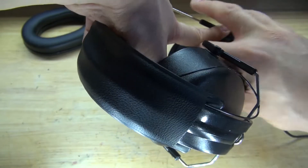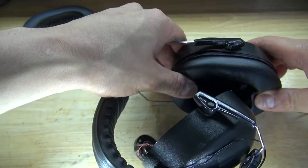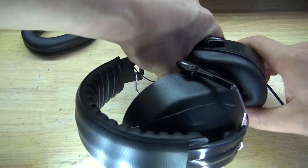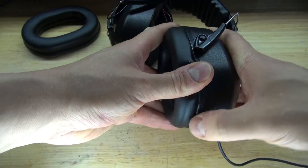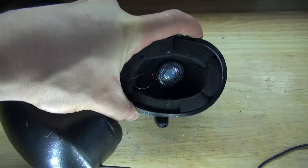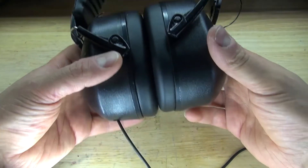Now simply take the original earmuff and place it over the speaker — gluing is not necessary, just place it in like this. Then take the outer part of the earmuff and cover and seal it. Doing this will hold everything into place, including the original earmuff of the original headphones. And there we go, everything's in place — push it in and it snaps back together. It should look just like this. Now repeat the same process on the opposite side. And there, this part is now complete — it should look just like this.